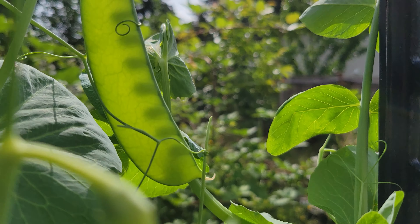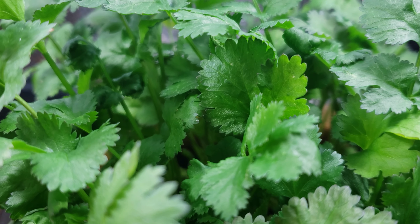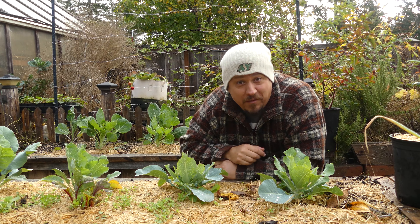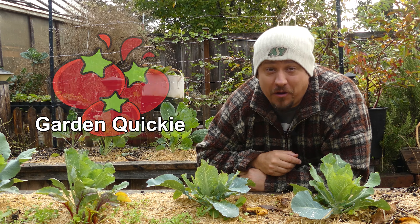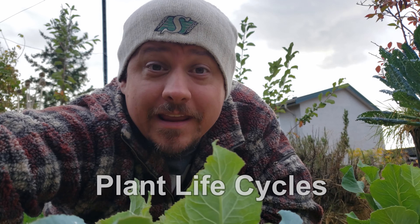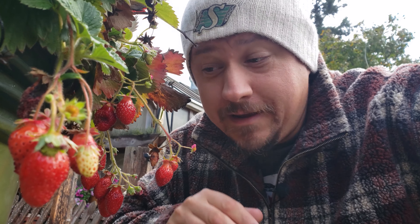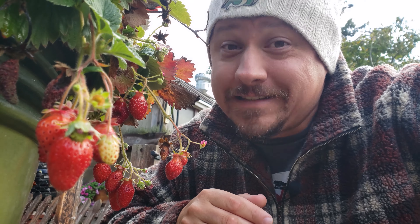Pick any one of your favorite crops and I can guarantee you, it's a miracle of nature — from the tiniest of seeds all the way to the biggest harvests. I'm Jeff from the Ripe Tomato Farms. Welcome to another episode of the Garden Quickie. Today's episode is all about plant life cycles — or more accurately, how we classify the plants we grow based on how long it takes them to reproduce.